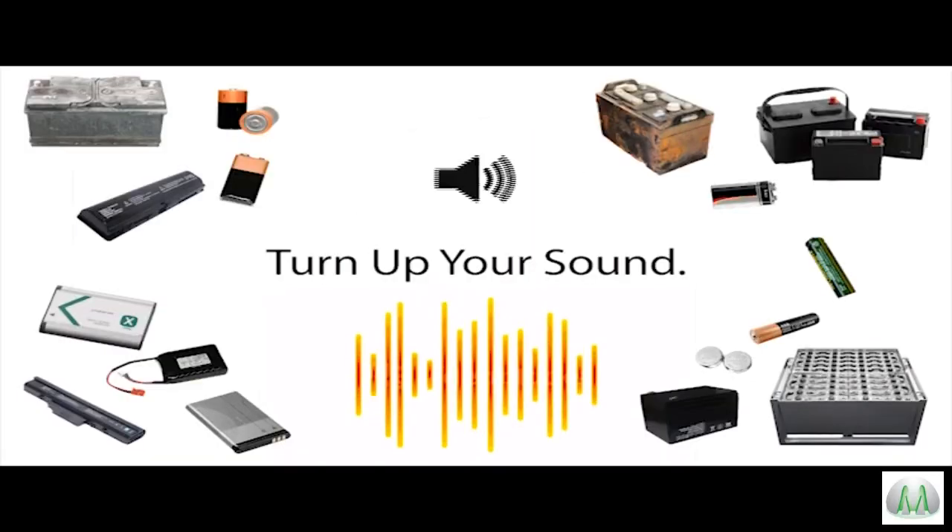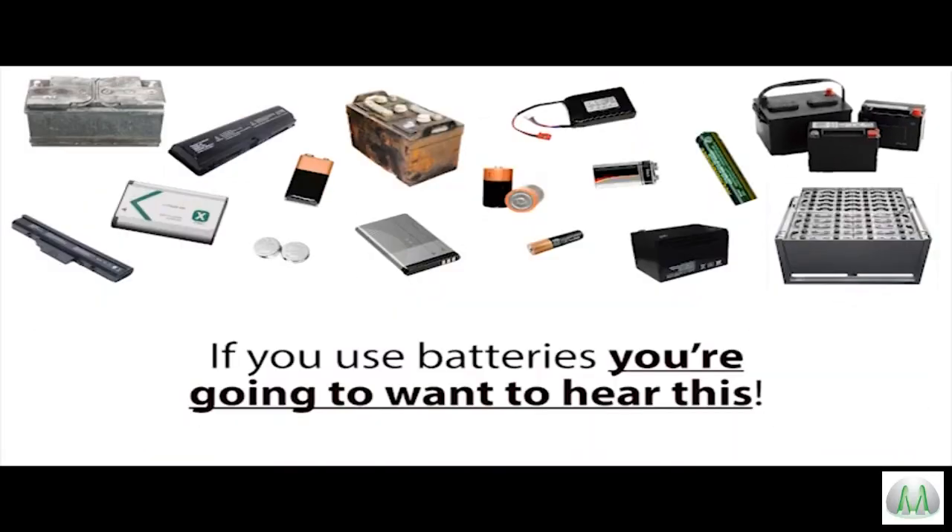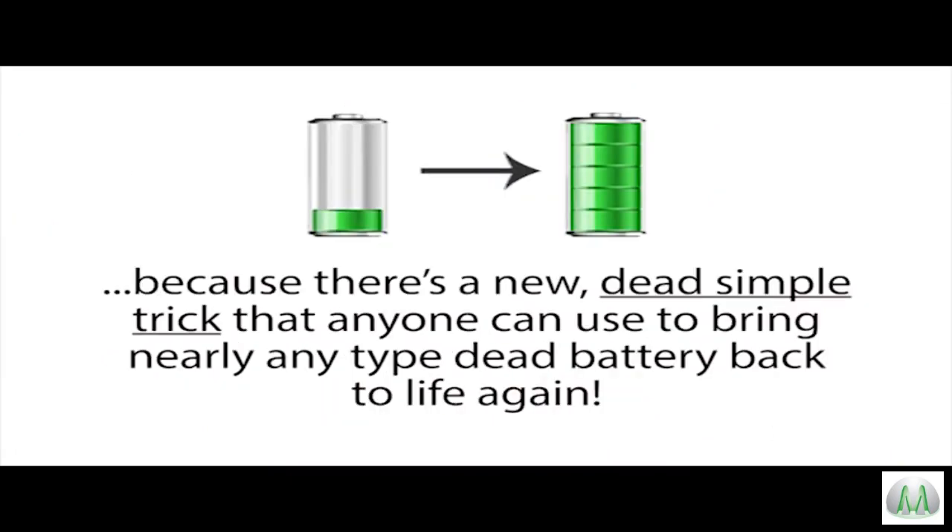If you found us from an online search, you came to the right place. Please give us two minutes to explain why. Stop — turn up your sound. If you use batteries, you're going to want to hear this, because there's a new dead simple trick that anyone can use to bring nearly any type of dead battery back to life again.